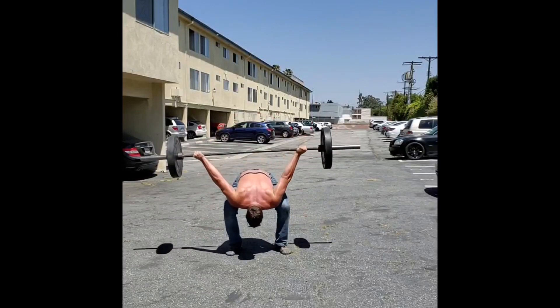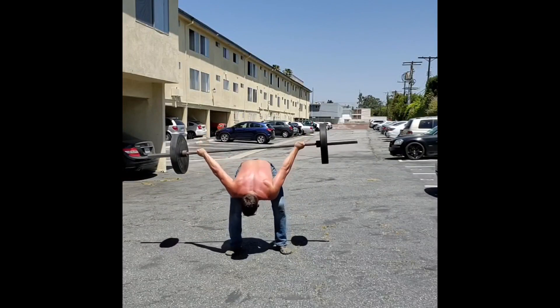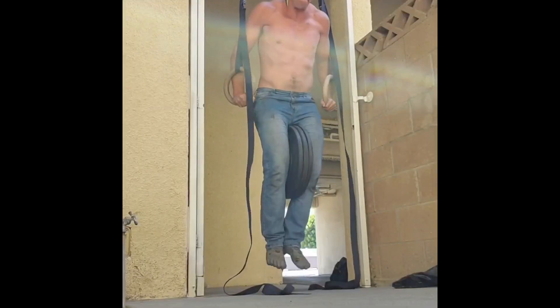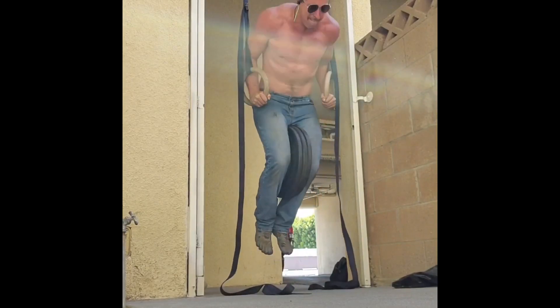One of the great things about the older traditional style of weightlifting — old-time strongman training if you will — is that a lot of mobility and rehab is built into the lifting exercises themselves. A really great example of that is the reverse swing, or Kelly snatch.